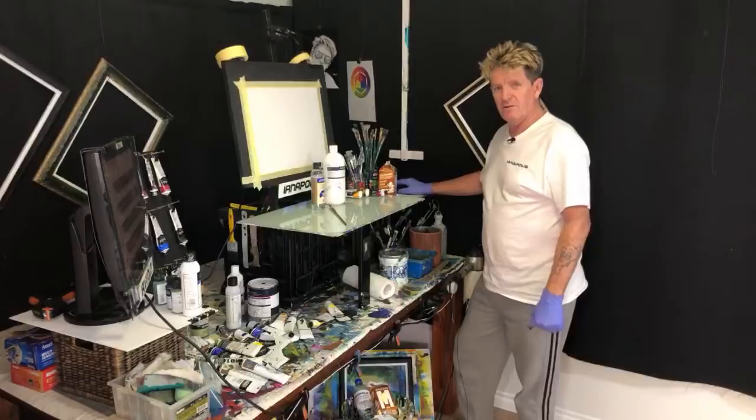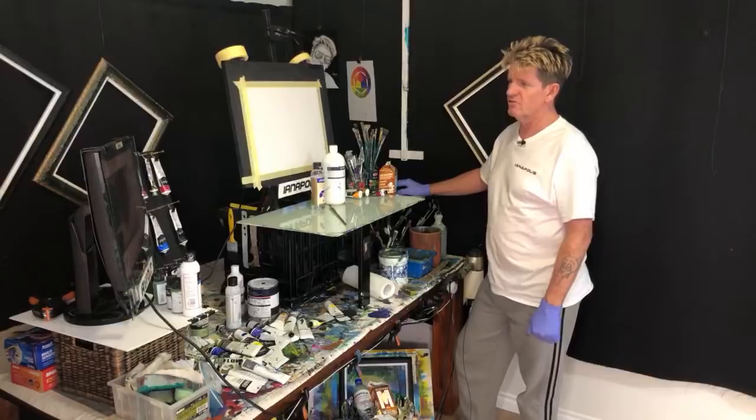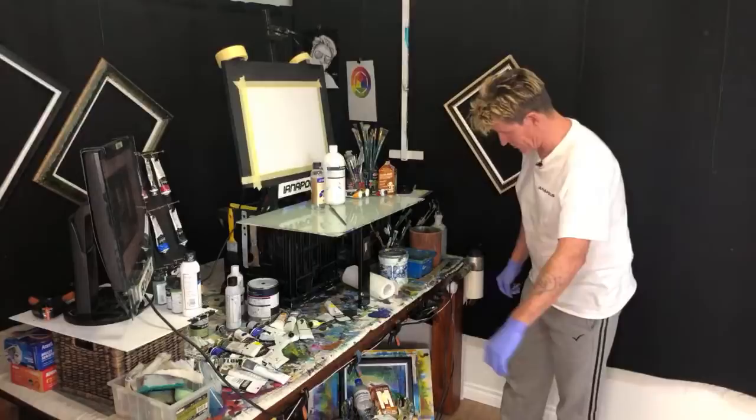G'day, how you going? Ianapolis here, your acrylic guru from Australia. Welcome to my video. This is going to be a live video tutorial - how to paint an African scene. I've always wanted to do one of these. We just did a sound check after the ads, and we've got good sound. So we're going to do an African scene.